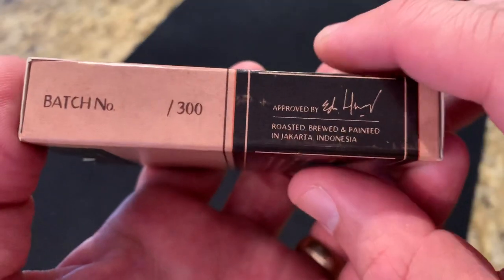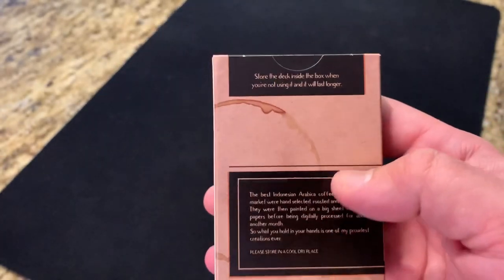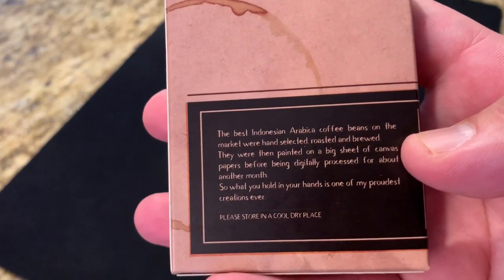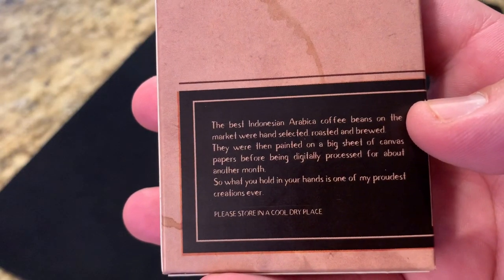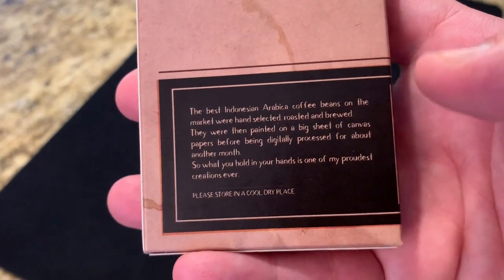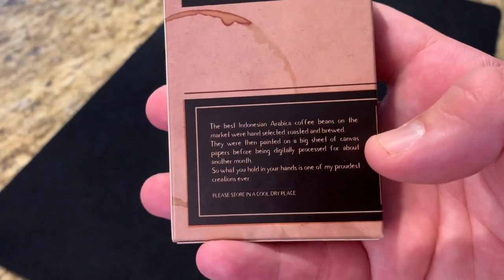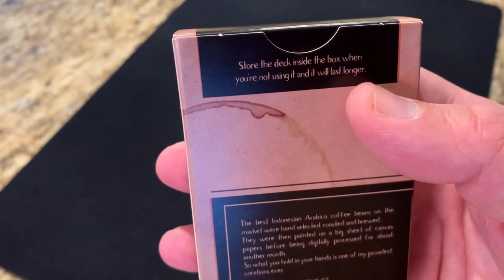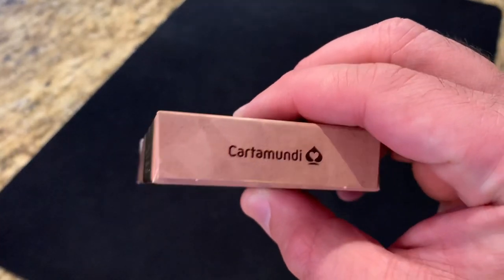This deck was actually made — a lot of the designs were made by making actual coffee and then using that to paint the designs. Down here it's got a little explanation of how this was made: made with actual Indonesian Arabica coffee beans that were brewed, and then that coffee was used to paint a sheet of canvas that was processed, and this deck was the result. Kind of a cool way of making the deck. And then at the top, a little cheeky thing — 'store this deck inside the box when you're not using it and it will last longer.' That's probably true. The bottom has very simple Cardamundi ad copy.